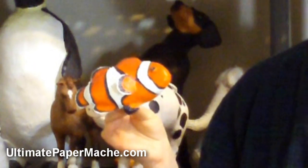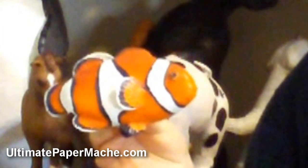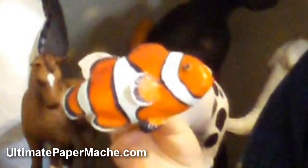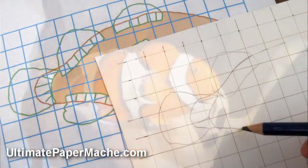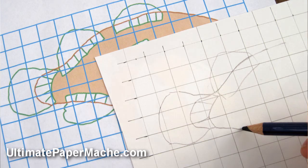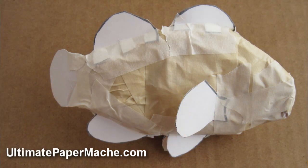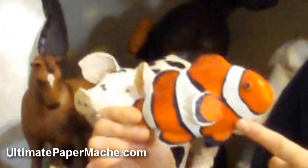The purpose of the clownfish project is actually to get people comfortable with the idea of transferring a pattern onto a piece of cardboard. Then you make a shape of the body with crumpled paper and masking tape. You cut out the fins and tape them on — all of it a fairly simple process.